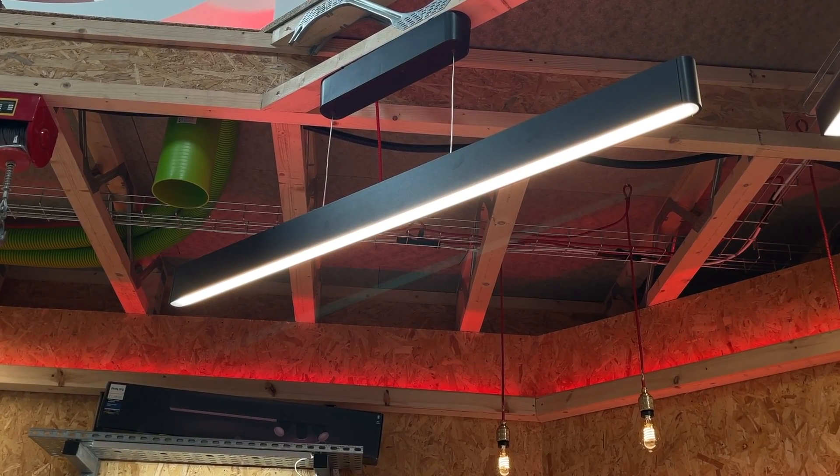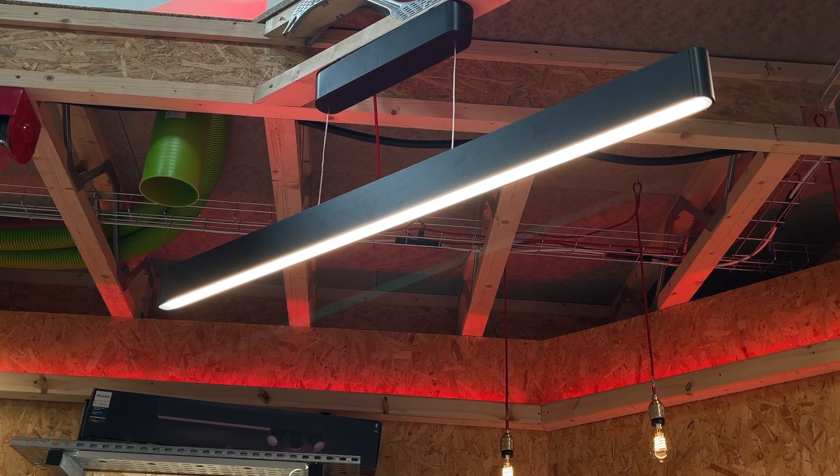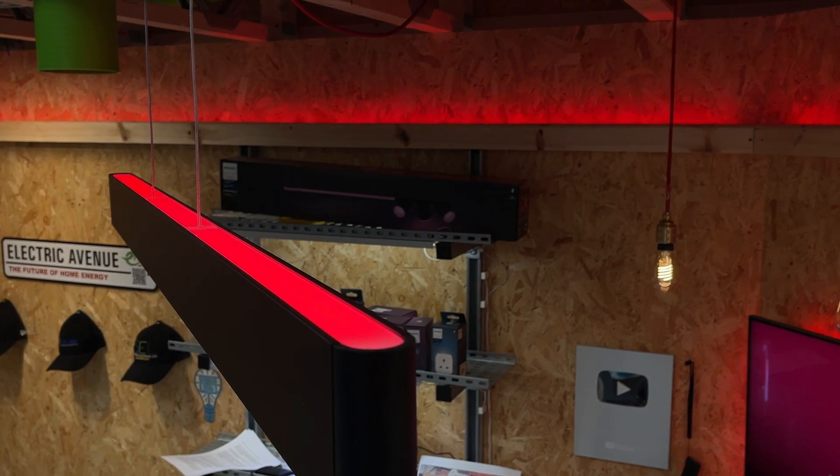We've also added this Hubris pendant so we get some nice white light on the table when we want it, but we can also use the uplight element of this fixture to match the cove lighting installed behind us. Hopefully we've shown that wireless control is great for new projects to simplify the wiring.